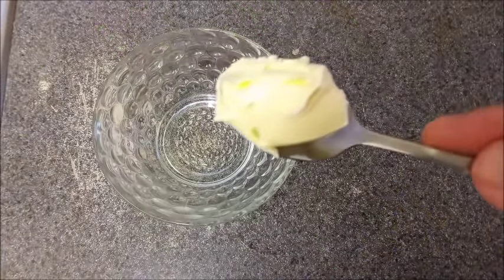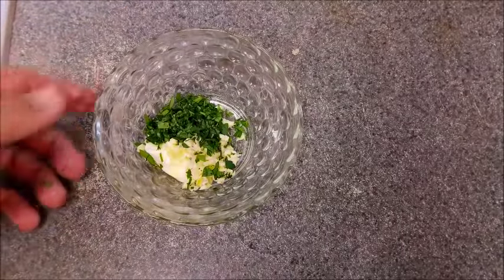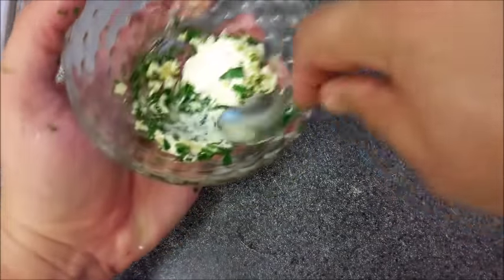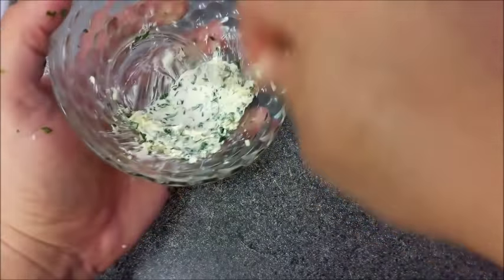Then we're going to put a little bit of butter in there, add the garlic, add the parsley, and give it a good mix. This is going to be the topping for the lobster tail.